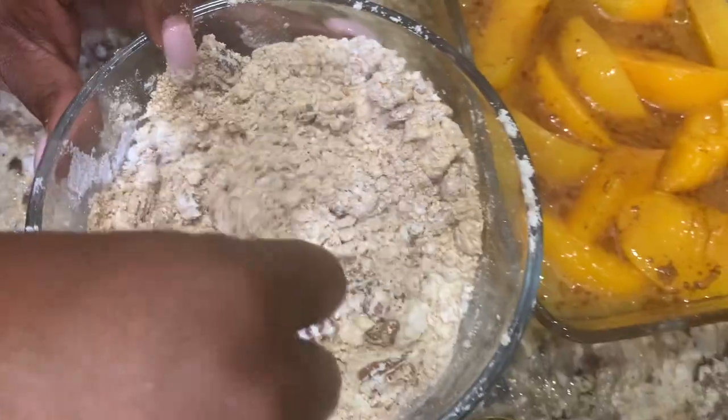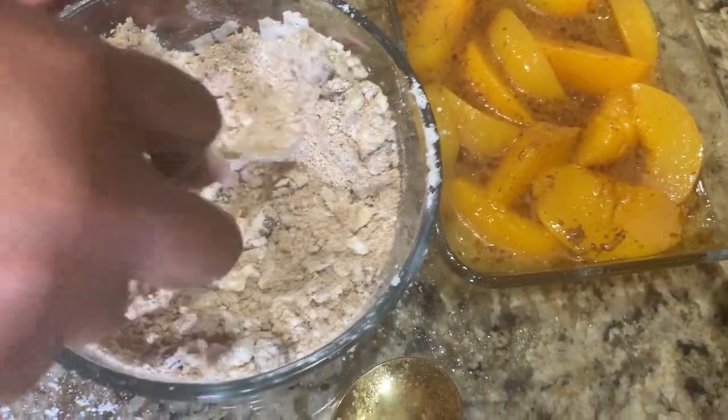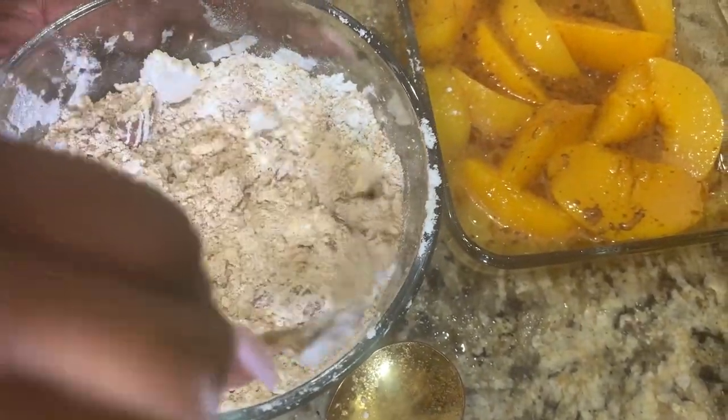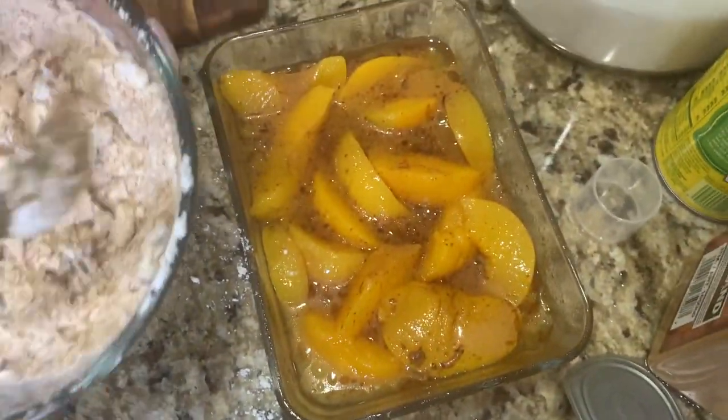I just wanted to share this because I want you to know you don't have to cook just for your family. You don't have to just cook for your kids. You don't have to cook just for your husband or for whomever it is that you're cooking for. Cook for yourself.